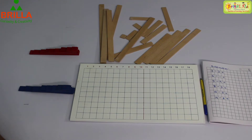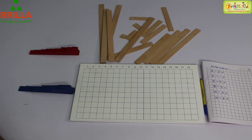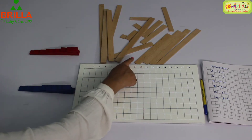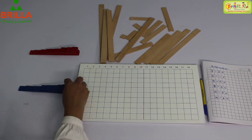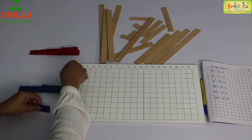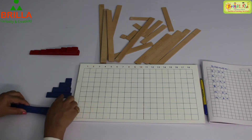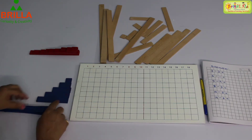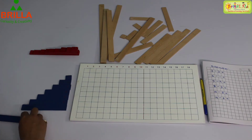Hello children, let's do subtraction with the help of the subtraction strip board. Now here we have the subtraction strip board and three types of strips: the blue strips, red strips, and the brown strips. To do this activity, first you have to arrange the strips — very simple — you have to arrange them from 1 to 9. We cannot start the activity without arranging, so please do take care to arrange the strips nicely.